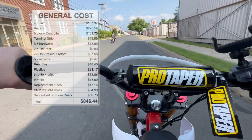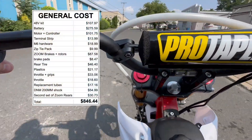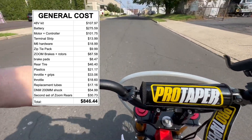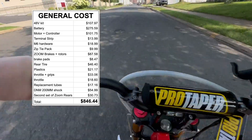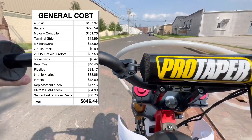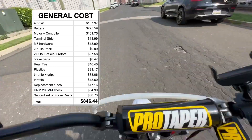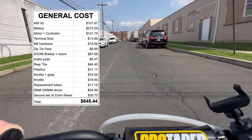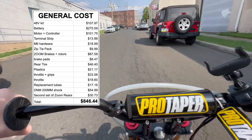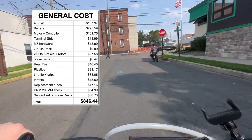The last section covers general costs — things I replaced along the way, like items from my original 48-volt kit from Faster Scooters. A lot of these costs won't apply to your build directly, since they include things like zip ties for harness work, M6 hardware, the shock, and the Zoom brakes. I just wanted to put this up to say: this hobby is expensive. It adds up quick.